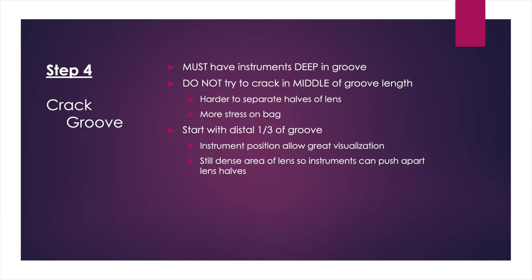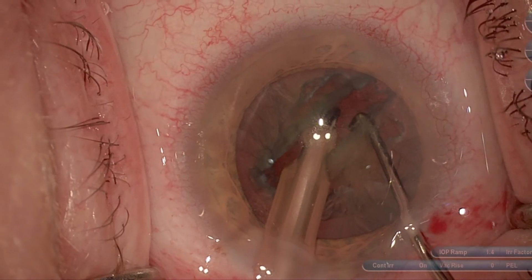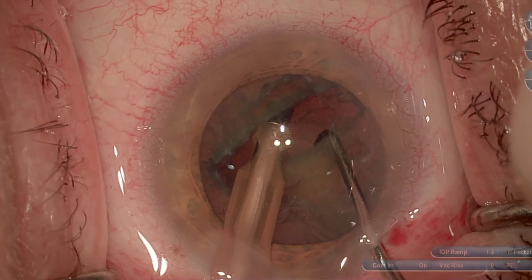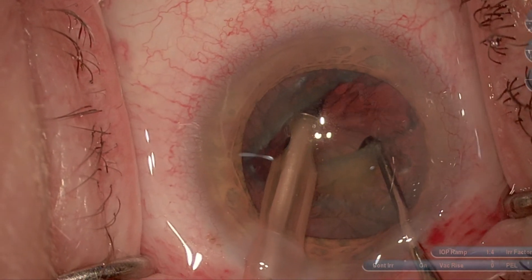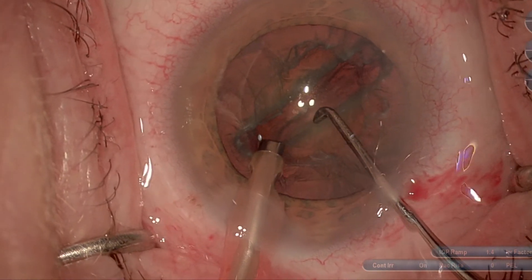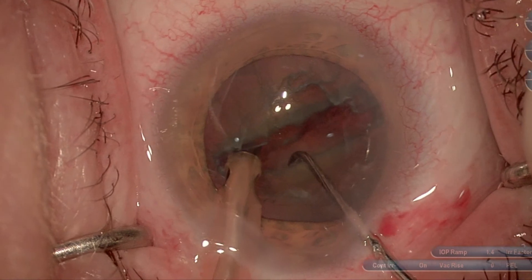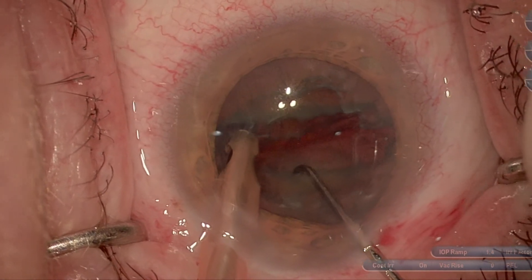Then you want to start to unzip from the initial crack. The initial crack is in the distal third, but then I'll march along my groove to extend this crack and create two halves. I find this is easier to visualize and a little easier on the bag as well.